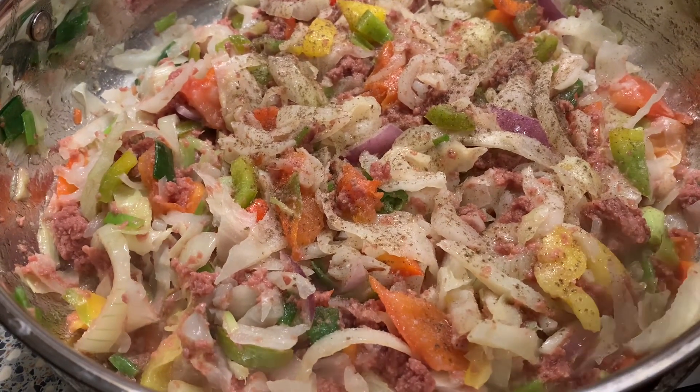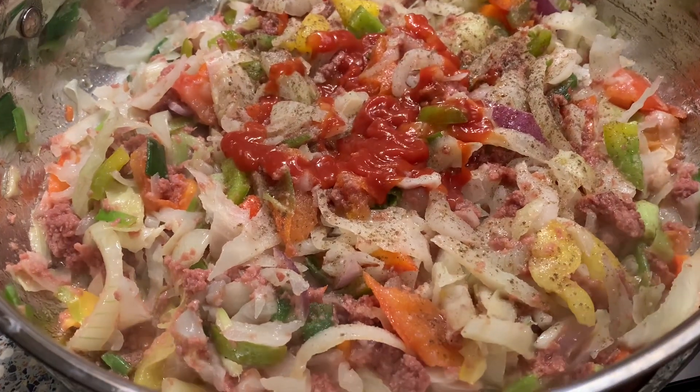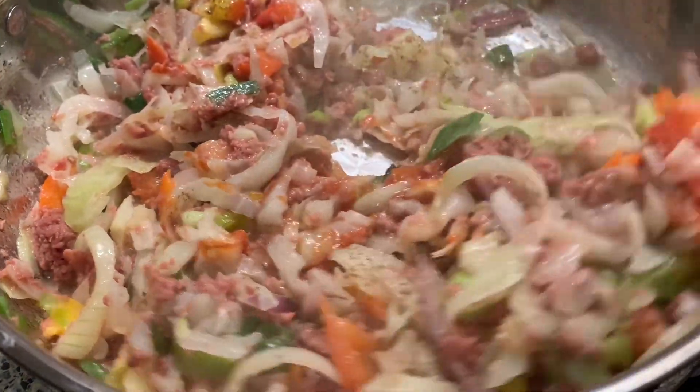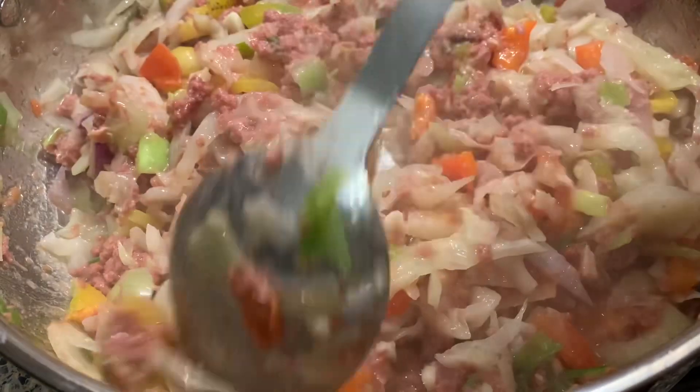Anyway, we're just going in by sprinkling a little bit of black pepper. Also, if your pot needs a little bit of salt, go ahead and add it depending on you and your family's preferences. And we just add a little squeeze of ketchup right there, then give it a stir.